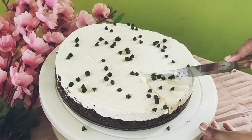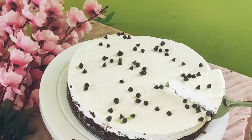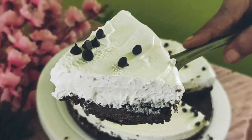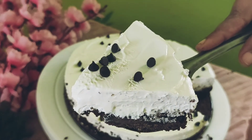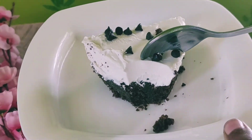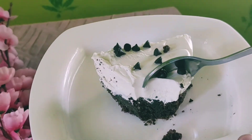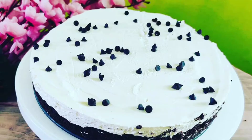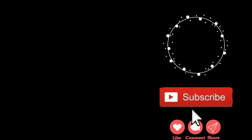Now we cut it. The ice cream is very creamy. The cake is set and the ice cream is very soft. It is very easy. You can try this recipe. If you are watching this video for the first time, subscribe, click the bell icon, and like this video.